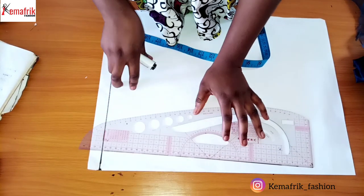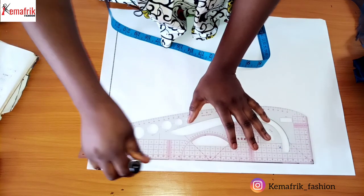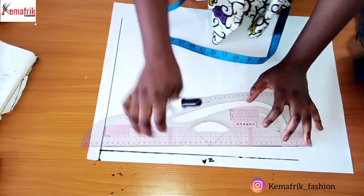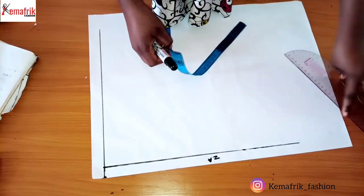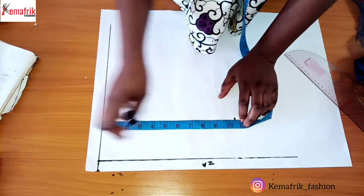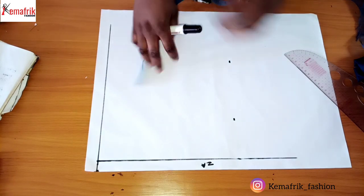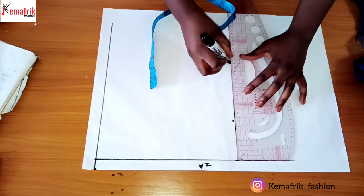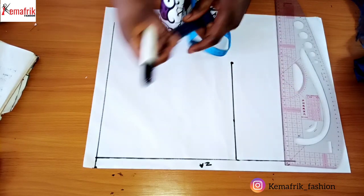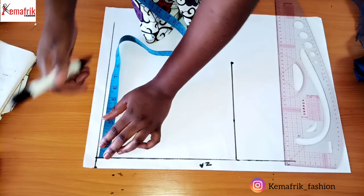I'll be working with the back piece so you find it easier to replicate. I'm marking out this line as my zip allowance and taking out the half length at 10.5 inches, then squaring this out. For my shoulder length, I'll divide the shoulder length into two, giving me five inches.